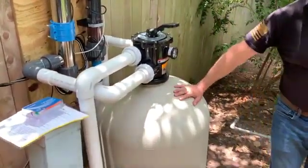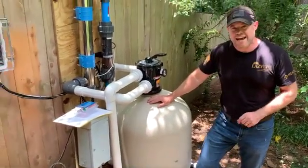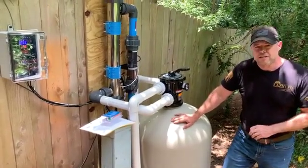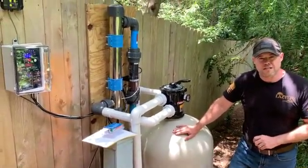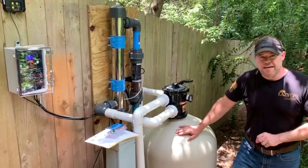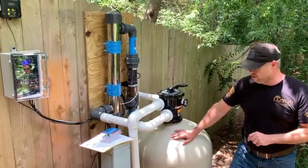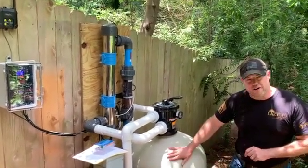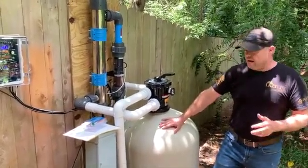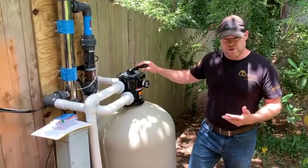The next thing to cover is the filter itself. From the outside this looks like a standard sand filter, but it's actually a three-stage activated glass filter full of Dr. Dryden's AFM activated filter media — not to be confused with Dr. Dryden's activated media, which is completely different. AFM is a mandatory component of a drinkable pool water system. Inside here is not sand; it's three-stage activated glass, but the function works the same as a sand filter.